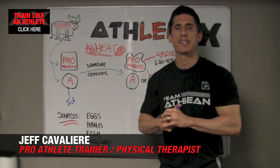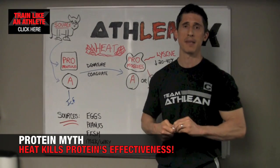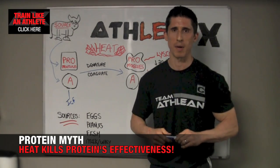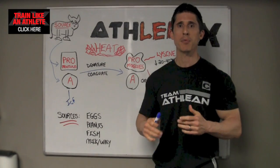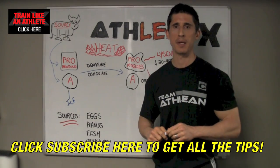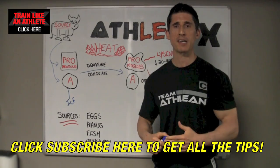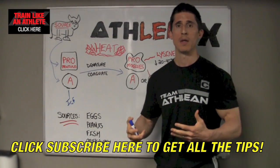What's up guys? Jeff Cavaliere, ATHLEANX.COM. Let's see if we can destroy one of the most longstanding protein myths in under 4 minutes ATHLEAN-X Express style. And that being: does applying heat to protein destroy its value? Does it destroy its muscle building properties? In whey protein manufacturing, is heat, when it's added, something that's going to completely devalue that protein?